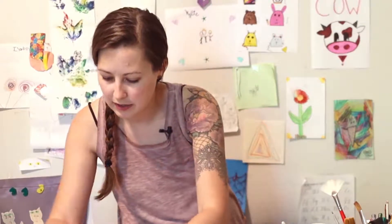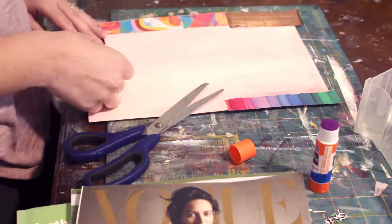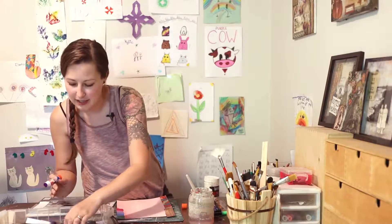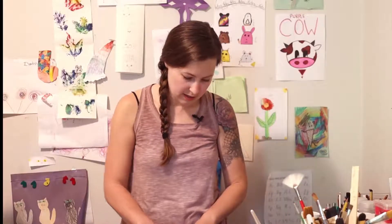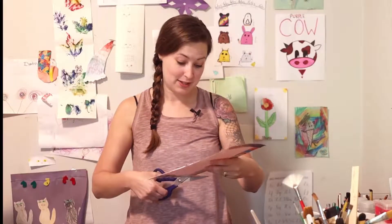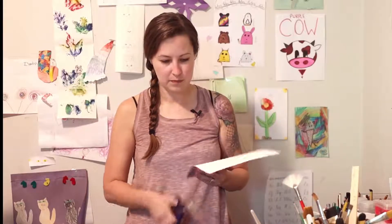I try not to have too much symmetry because when I'm done, I don't want anyone to look at it and say, 'Oh, that's from that magazine,' or 'I see that's a map.' I want everything to just blend and mesh together. So I'm not going to have everything lined up perfectly in the same size. Once we get our border done, you can wait until this dries or just cut it off — I'm not very patient, so I'm just going to cut it off.